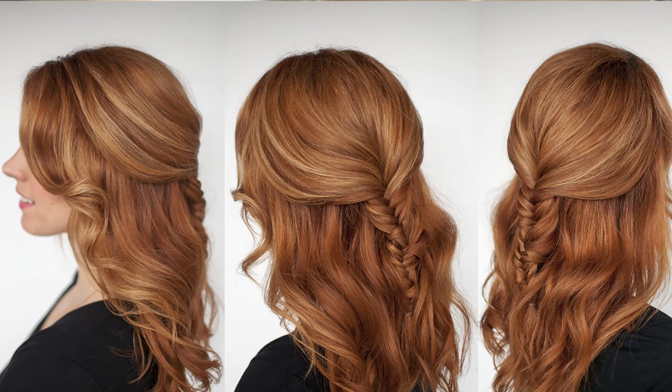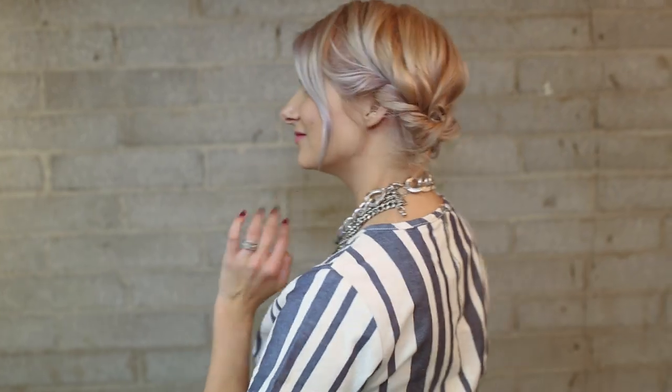You guys have to check out her YouTube channel — she does so many different tutorials for curly hair people. What we decided would be really fun is that we show you different variations of how to rock a fishtail braid. I'm going to be doing a fishtail braiding technique and turn it into a really nice up-do, and she's going to show you something different too. So let's go ahead and get started.